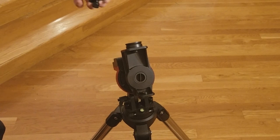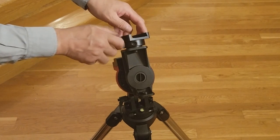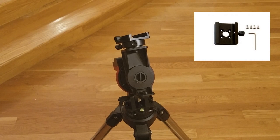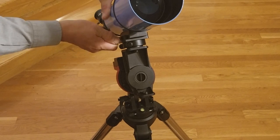An optional dovetail saddle can also be used to mount a telescope. Simply mount the dovetail saddle onto the bracket using the mounting block, attach the dovetail saddle using the four screws as shown in the photo, then simply mount the telescope.